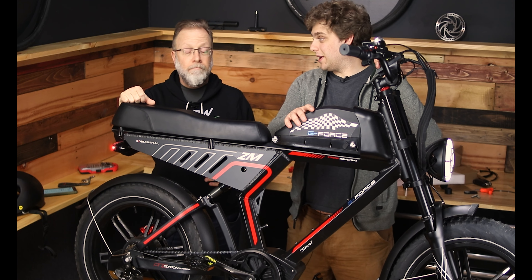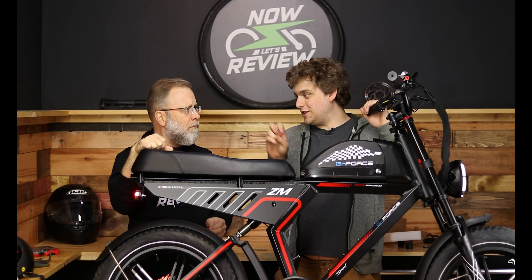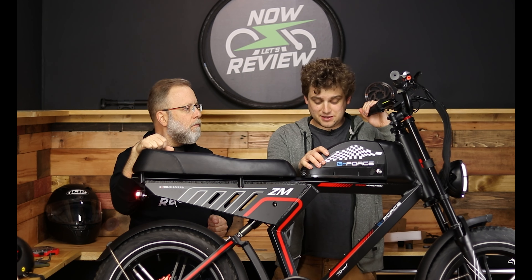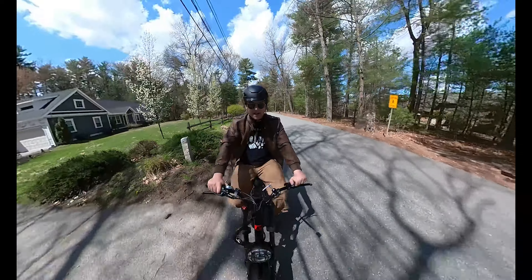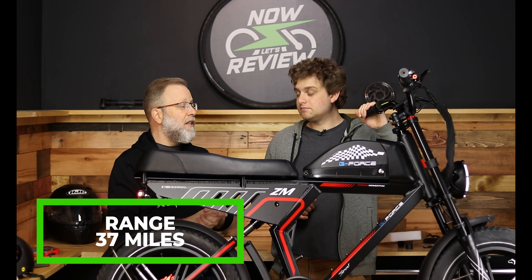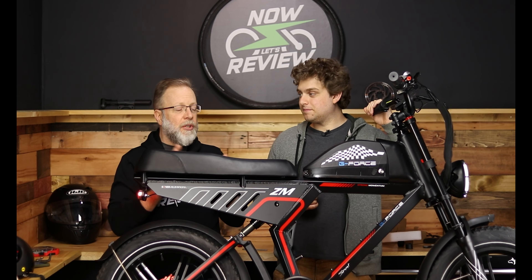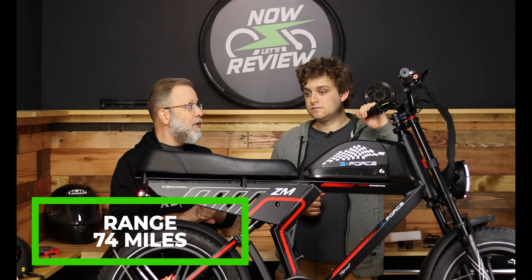Let's talk about range. I'm not going to talk about pedal-assisted ranges — I'm going to talk throttle only, to be realistic. If you buy something like this, yes you might pedal, but the pedals don't keep up with the top speed of the bike. Throttle only: this version with one battery is 37 miles, tested on flat ground with few stops and a 180-pound person. With the second battery, that range supposedly doubles to 74 miles.